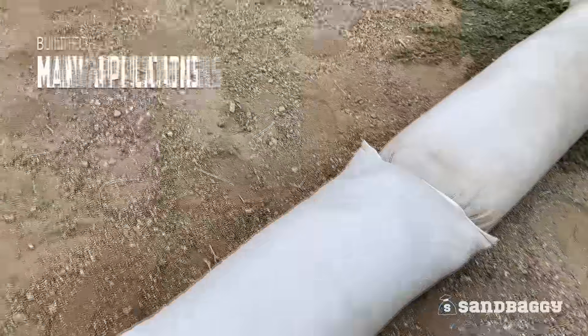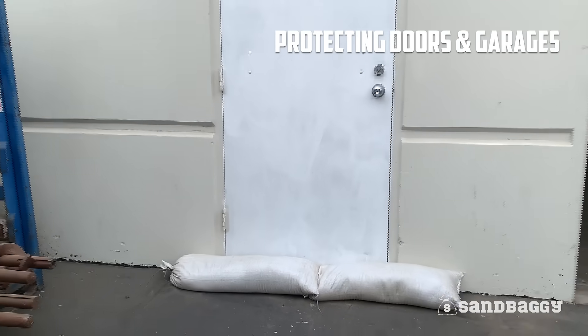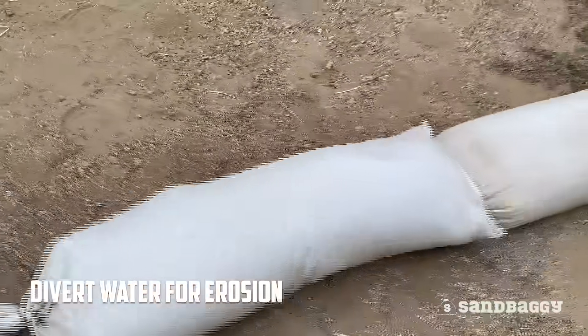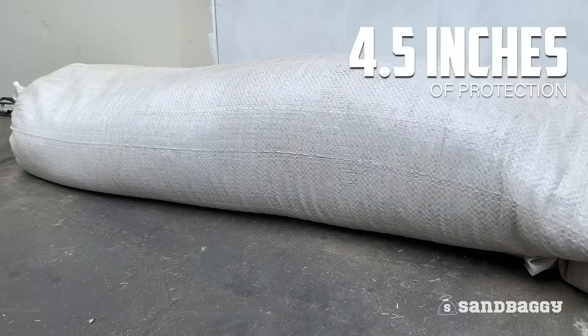Sandbaggy tube sandbags are built for many applications, such as protecting doors and garages from flood water, as well as diverting water in erosion situations. Each sandbag provides 4.5 inches of protection against flood water.